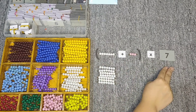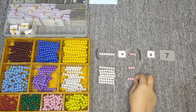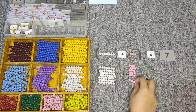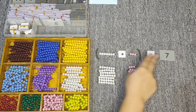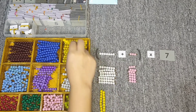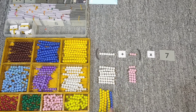Now let's take three, seven times. We have seven taken seven times: 7, 14, 21, 28, 35, 42, and 49. So that's 49 — 10, 20, 30, 40, and 9. Seven taken seven times is 49.